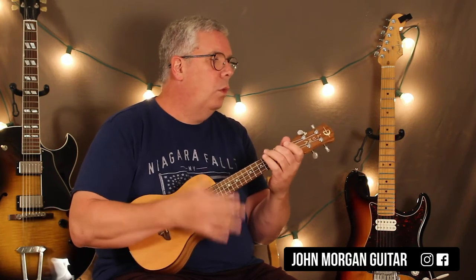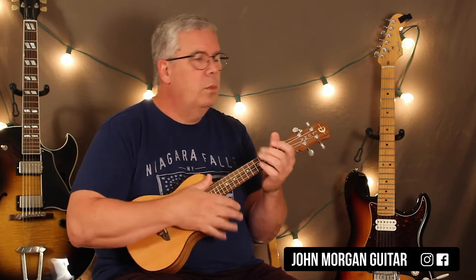D minor, A minor, to a C, to a G. And that's it — that's all they're doing for the whole song. That's the progression for the whole song.